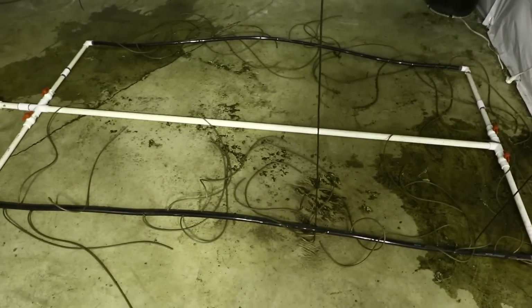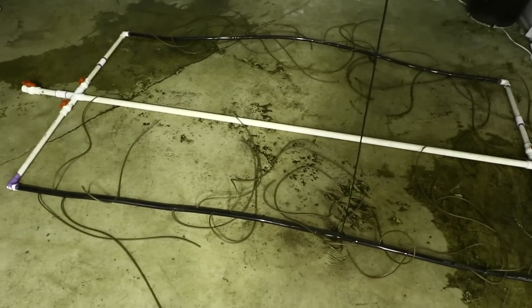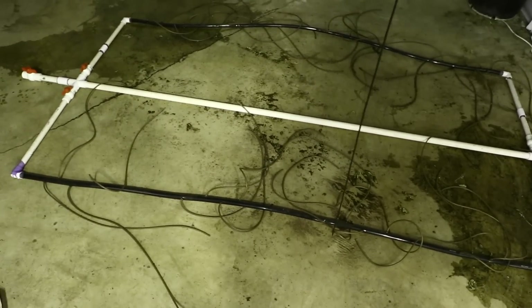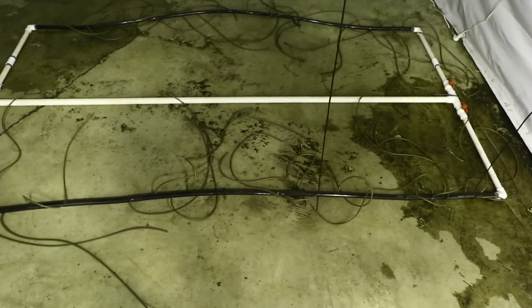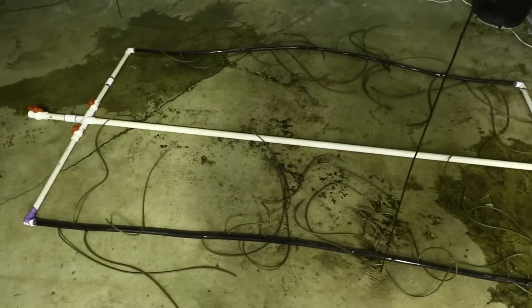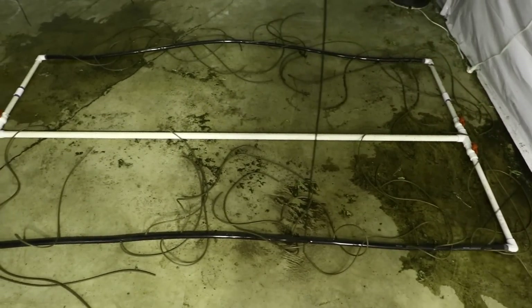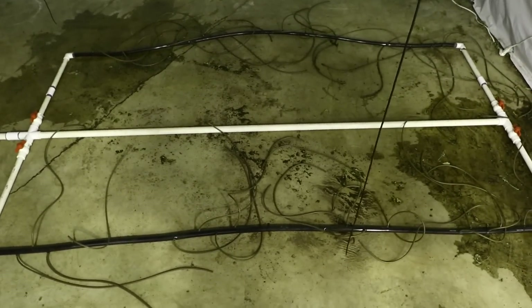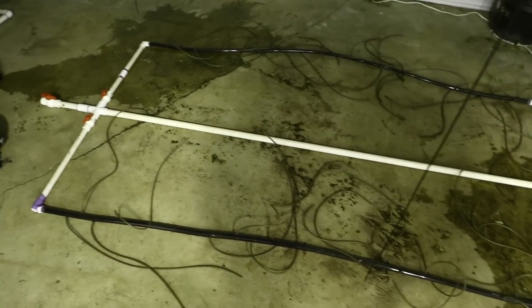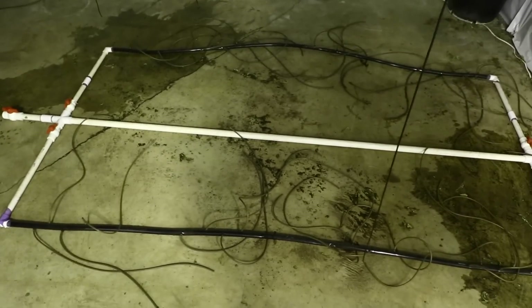Greetings everybody, Manny Cropper here. This video is going to show you how my watering system is set up because I'm constantly getting people asking me to make a video on this topic or explain how to build my watering system. I'm in one of the 4,000 watt sections of my 18,000 watt flower room — just harvested and in the middle of cleanup. At this point I thought it would be a good time to show you how my watering system works.